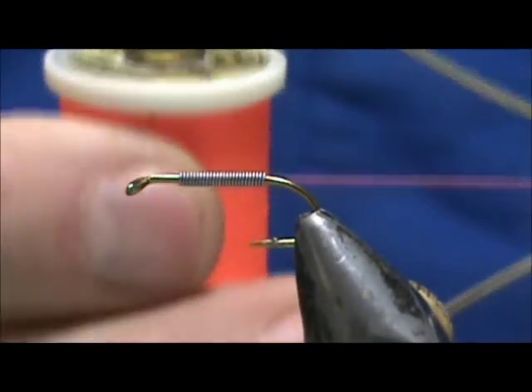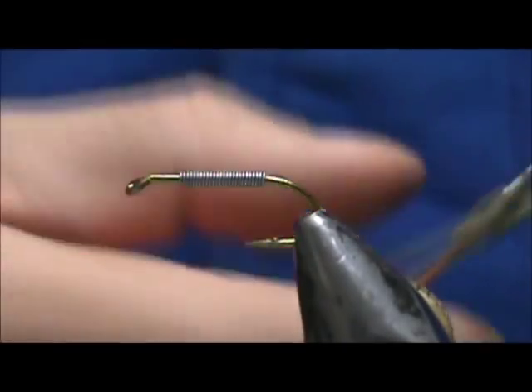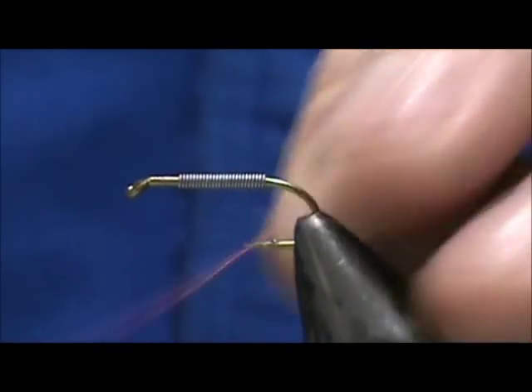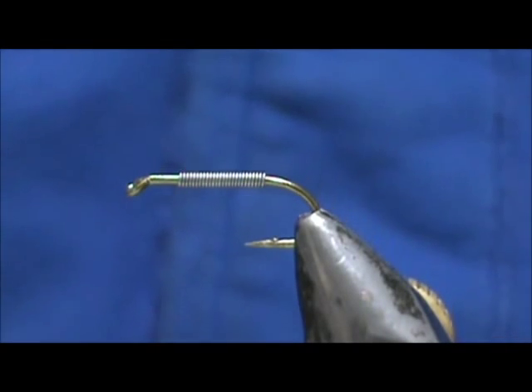I'm going to use a fluorescent orange 70 denier 8-aught thread. This fly is good for trout, grayling, and any salmonid species.